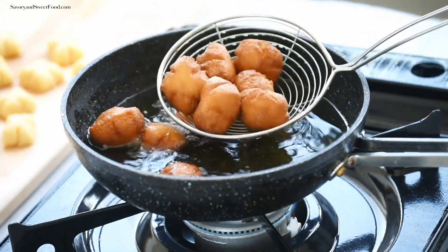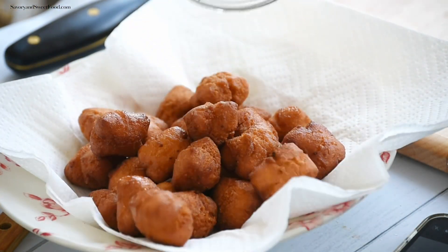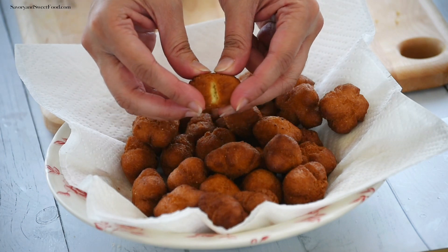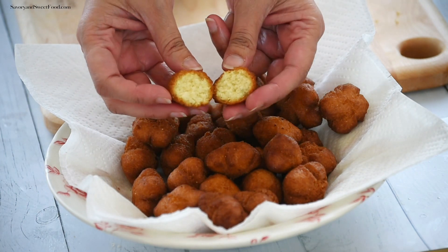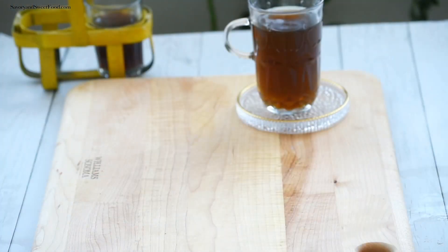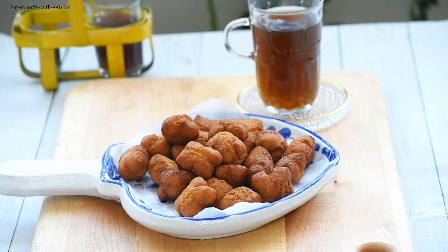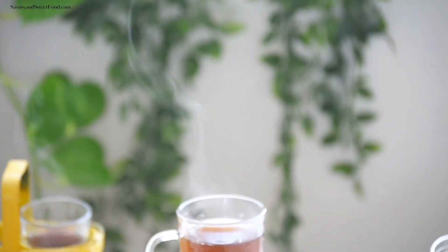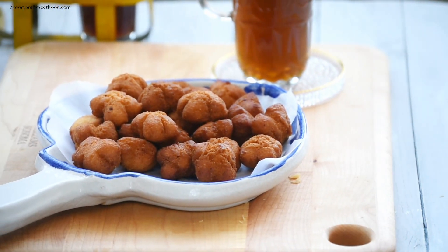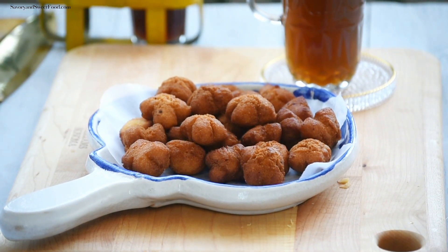Once cooked, take them out and drain on an absorbent kitchen tissue and serve. I hope you like these two evening tea-time snack recipes. If you did, please give this video a thumbs up, share it with your friends and family, subscribe if you haven't, and click the bell icon to get notifications whenever I post new recipes. Thank you so much for watching.